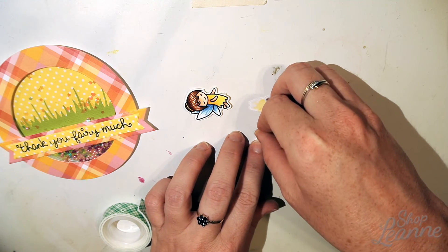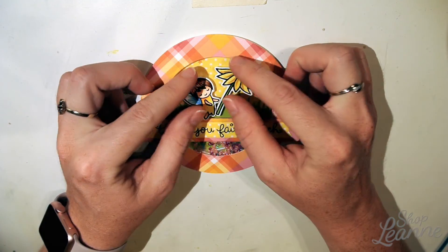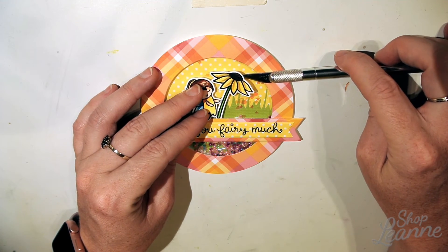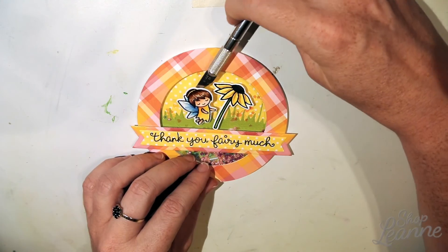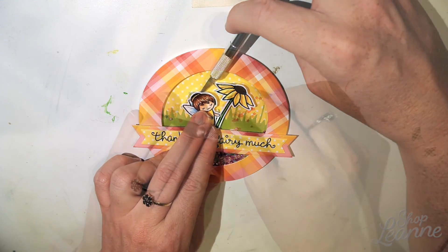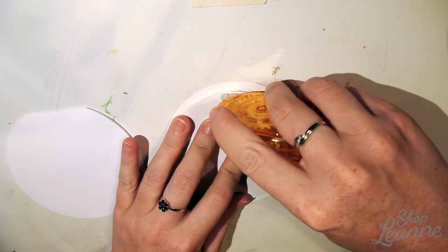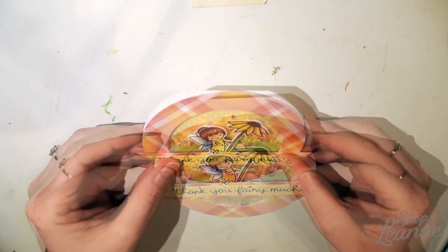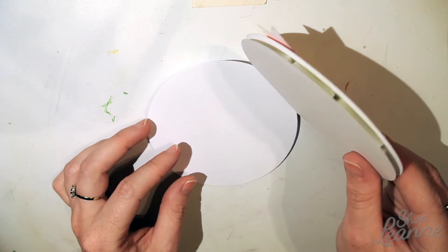I've put foam tape on my fairy and my little sunflower as well, and I'm getting ready to place those. For tinier elements, I use the tip of my X-Acto knife to hold the foam tape backing, which lets me position each piece exactly where I want and nudge it slightly rather than trying to place it just with my hands. Now that the card is all built, I add tape with my roller tape, making sure everything's straight and centered before attaching it to the base of the main card.